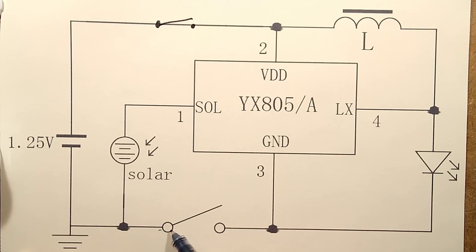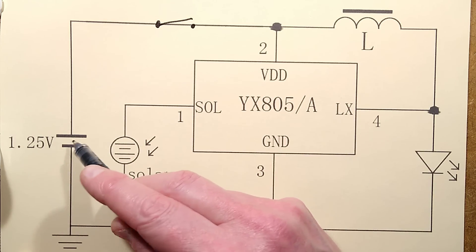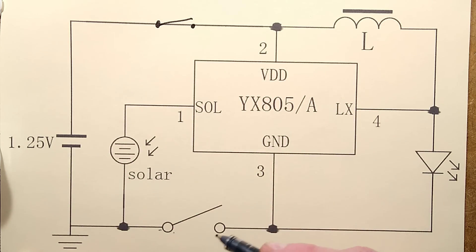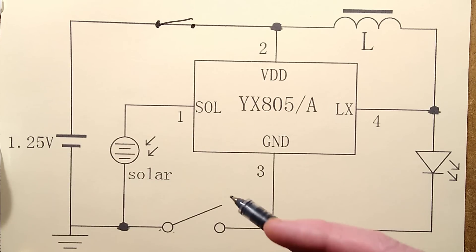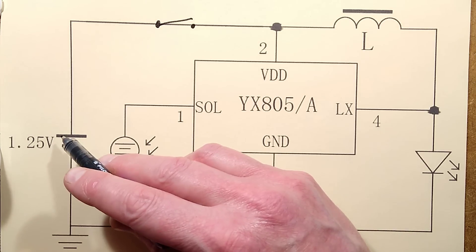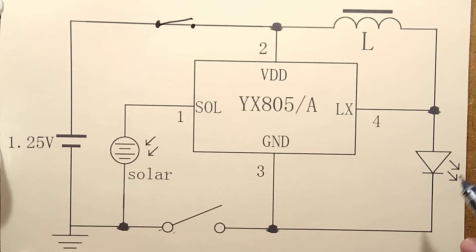The advantage of putting it there is that the solar panel will potentially still charge the NiMH cell even when it's turned off. By putting the switch there it disconnects the cell completely — maybe they've done that deliberately so that during shipping and storage it doesn't run the cell into the ground.